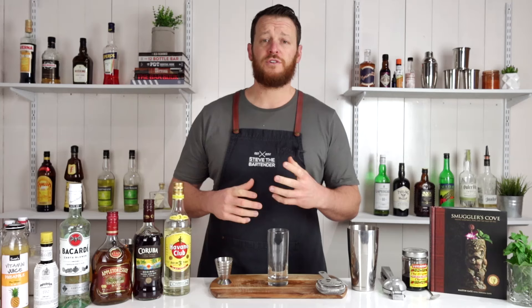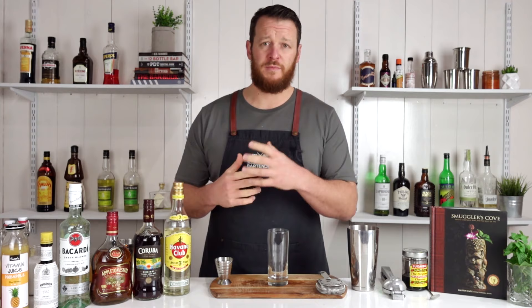Starting with cocktail number one, the Cuba Libre. The Cuba Libre traditionally calls for a white rum, but you can go with gold or aged rum to add a little bit of complexity. This drink is much more than just rum and cola — it's steeped in history. The drink originated in the early 1900s after Cuba won independence in the Spanish-American War, and the words Cuba Libre literally mean 'free Cuba.'